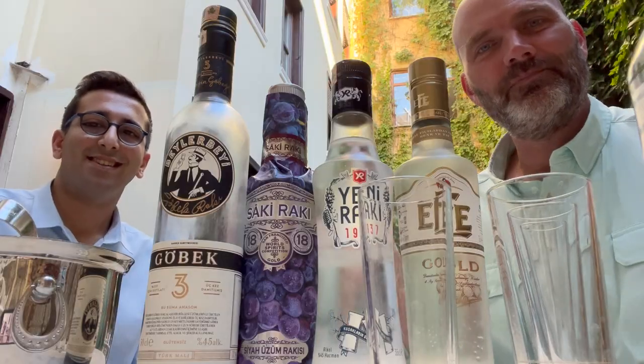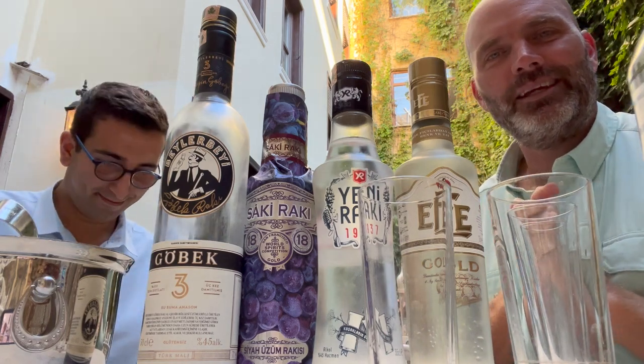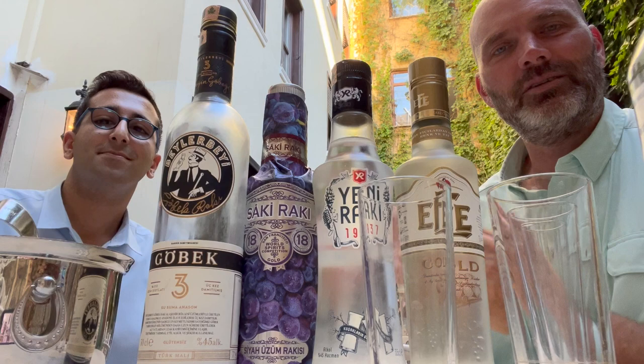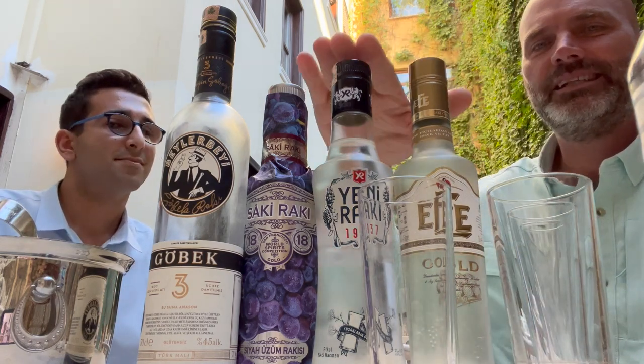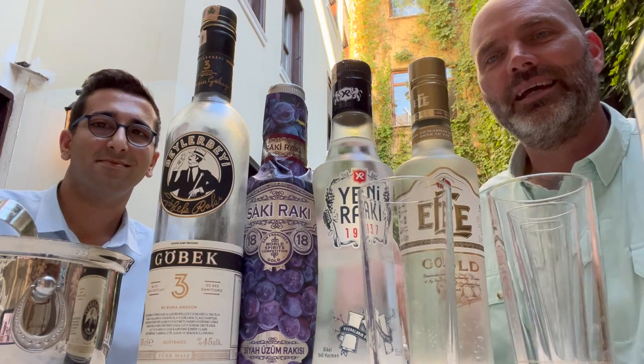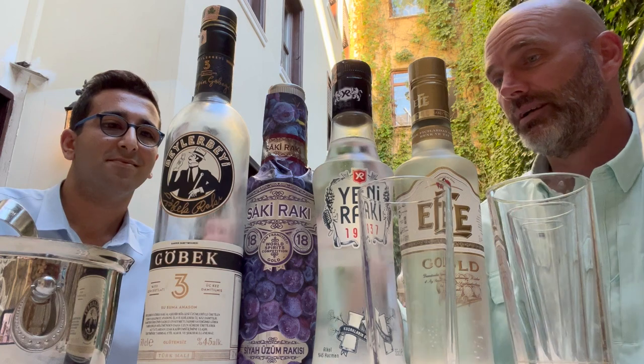I think it's much better to have my Turkish friends explain Raki — the things they like about it and the foods they like to eat with it. This is my friend John. We're in Istanbul and John is a fellow lover of Raki. We're going to do a little short taste testing here. We've got everything that you need to have for Raki.